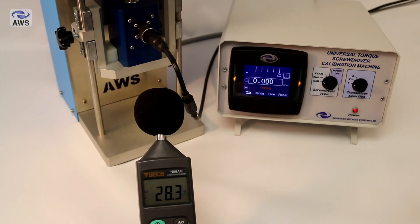Operation of the machine itself is very quiet, as you can see on our dB meter readout here, the only really discernible noise being the click of the screwdriver itself.